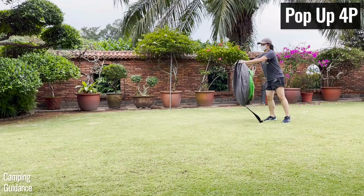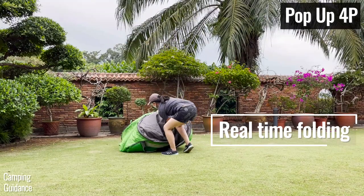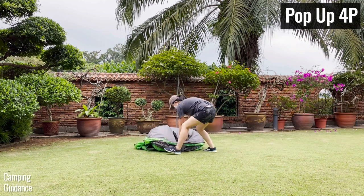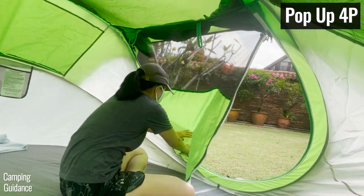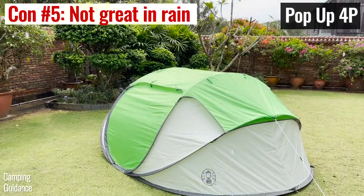Overall, while I love how quickly the pop-up tent sets up and packs up — which I was able to do in just one to two minutes tops — there's nothing else that's too great about this tent. The peak height is much lower, storage options are lacking, ventilation is not great, it's bulky, and it's my weakest Coleman tent in heavy rain.